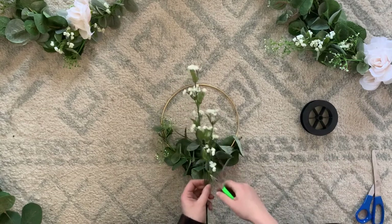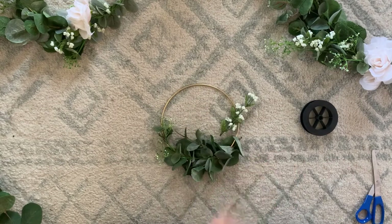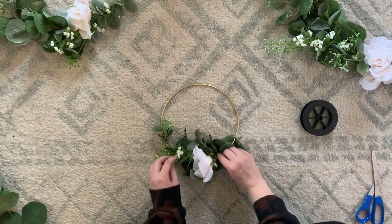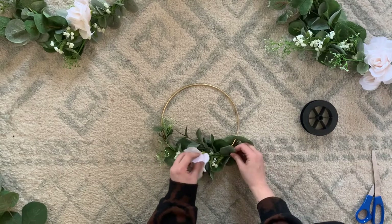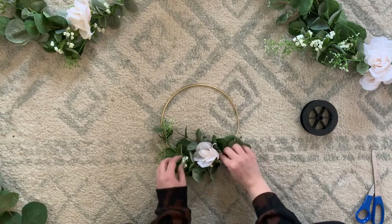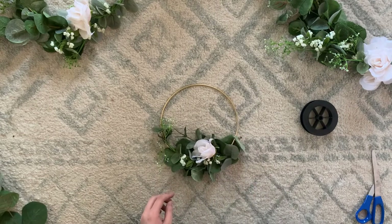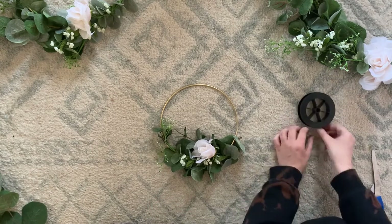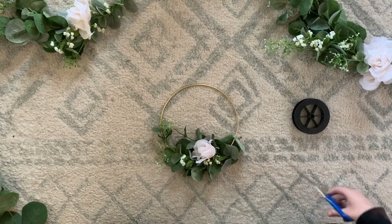Then I went in and added some white flowers. I got these from Joann's, and I also got some from Dollar Tree, so it's possible to make these hoops really inexpensive. I decided for my smallest hoop I'd do one white rose, for the second largest two, and for the largest three, so they really complemented each other well. Then just taking more of that fishing line to attach the last flowers.